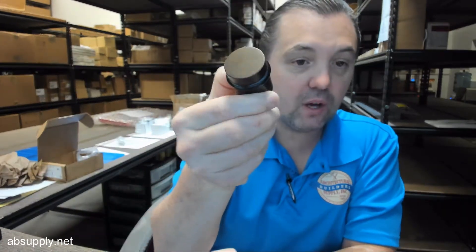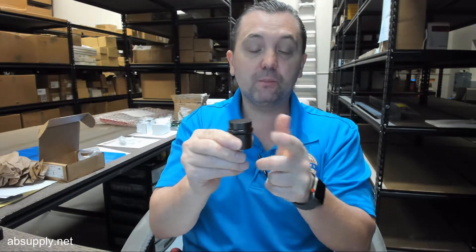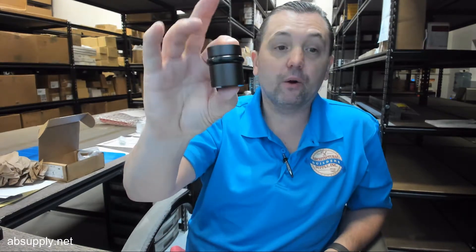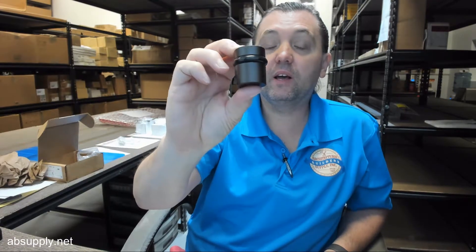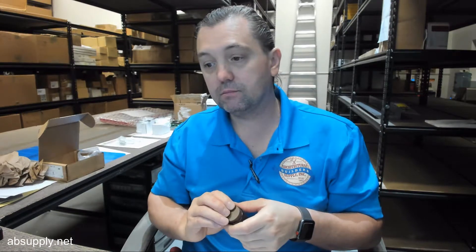This bumper can be ordered separately as well, and there's a link below this video to where you can order those should they fatigue to the point where you need to replace them. But I have to tell you, I can think of one or two orders in the last five years where someone ordered spare bumpers. I suppose if you had a substantial volume, like maybe a bathroom door in a busy retail or commercial space, I could see that getting flattened with time — but it's not common in my experience.